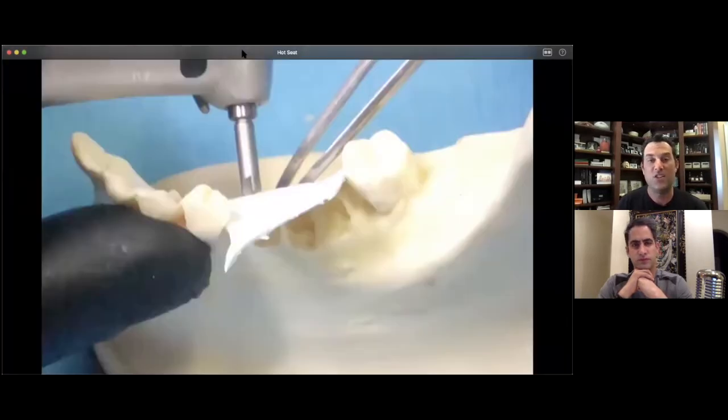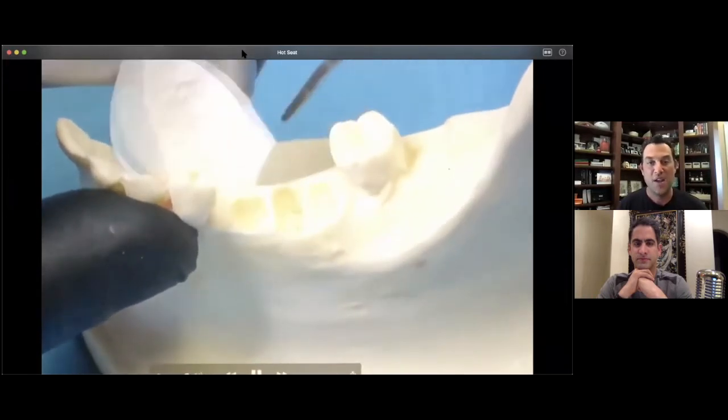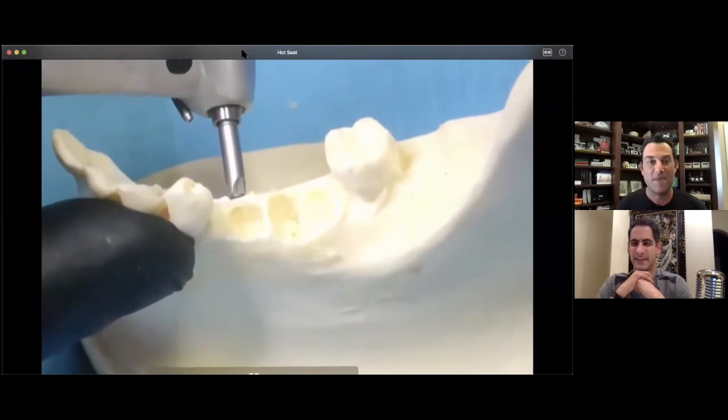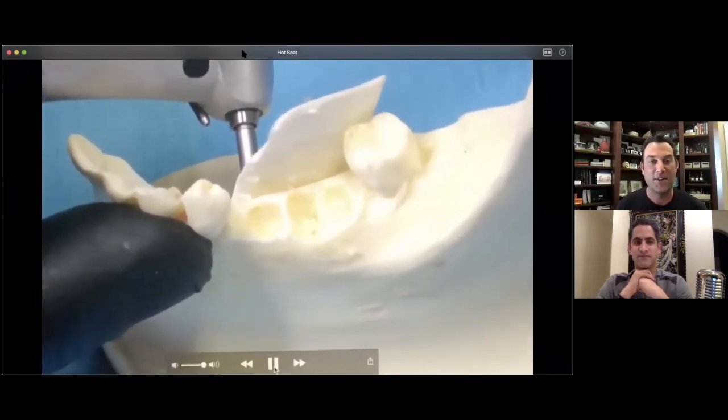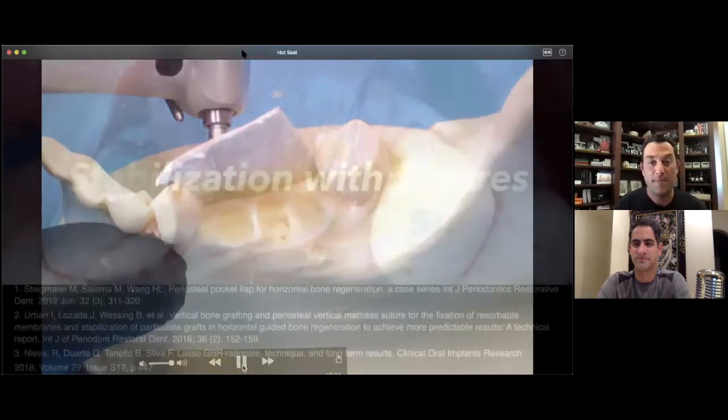This funny video I created for our GBR course shows what happens with the handpiece driver — the screw wants to move around on the model, and in real life the membrane may start to tear or crinkle up on itself. These membranes are not cheap, so ruining one is problematic. There are amazing clinicians who can teach these techniques and they're very valuable. But for me, a huge game changer was when I started learning about stabilization with sutures.